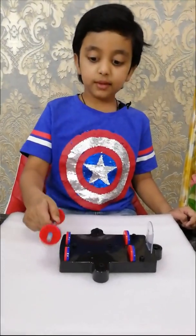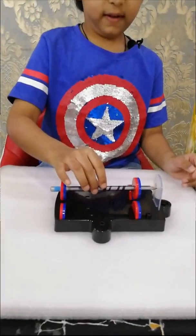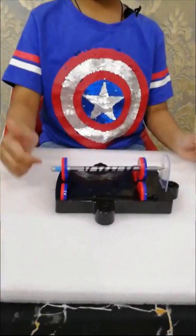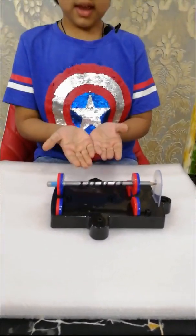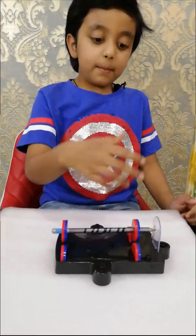I am going to show you the floating pencil experiment. I will take this pencil and put it here — now it is floating in the air because of these magnets.